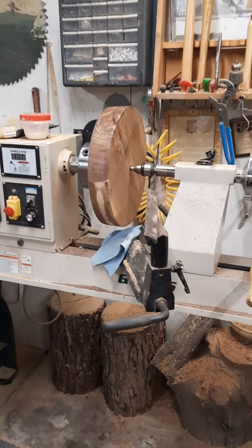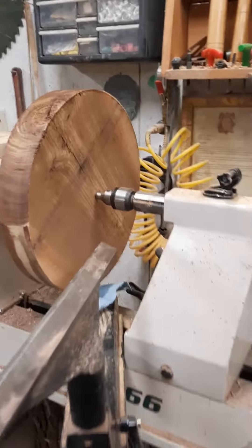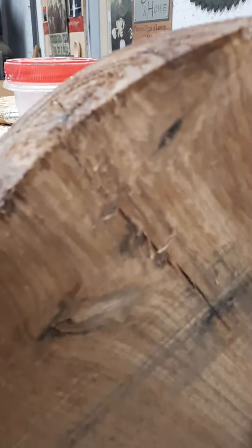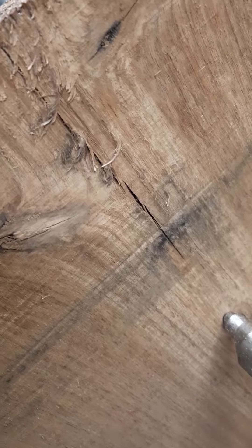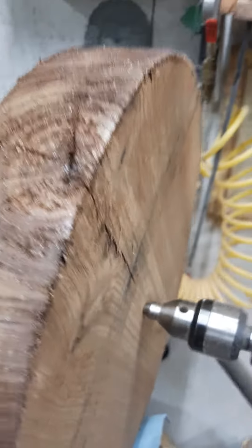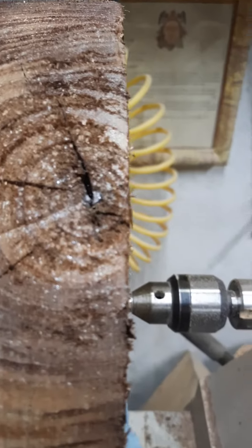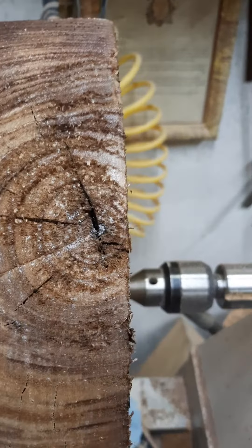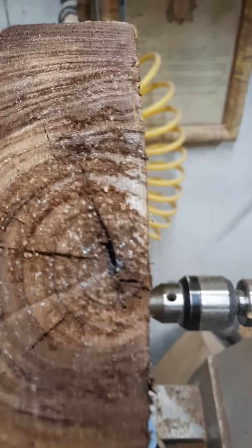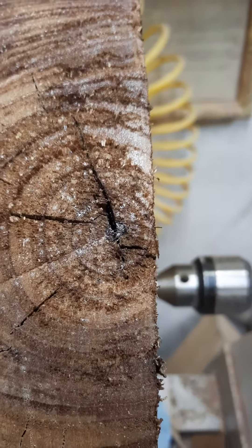Here's that black walnut platter I was afraid of — you see that big split right there? It's splitting right toward the center. The reason is that this particular piece had the pith left in it. That's the very center of the tree, and if you don't get the pith out of it, it cracks.